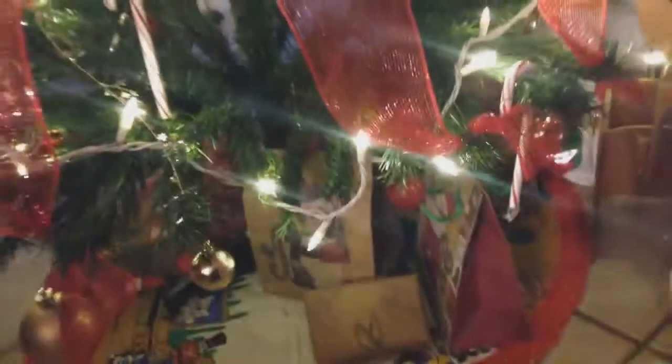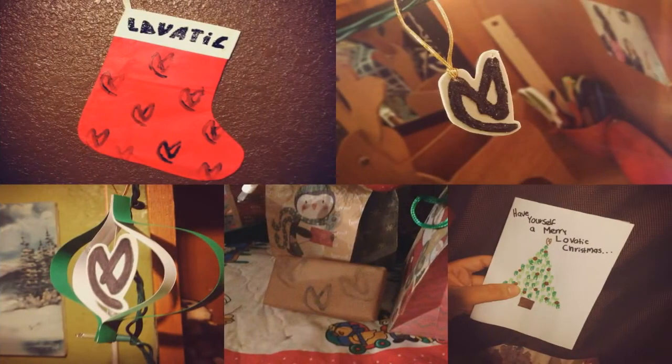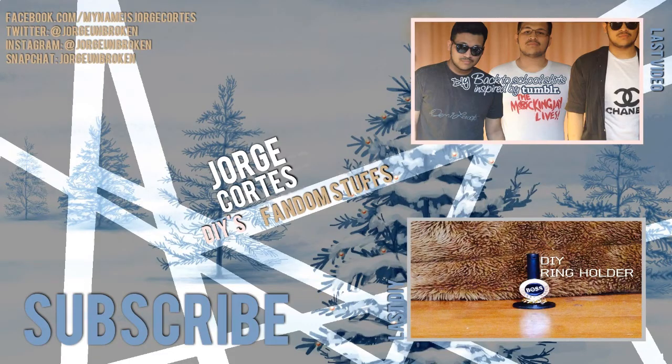I'm pretty sure your Lovatic friend will enjoy the wrapping paper as much as the gift wrapped inside! So those were all of the projects today — tell me in the comments which one was your favorite, and don't forget to leave a request in the comments below. See you in the next video, guys!